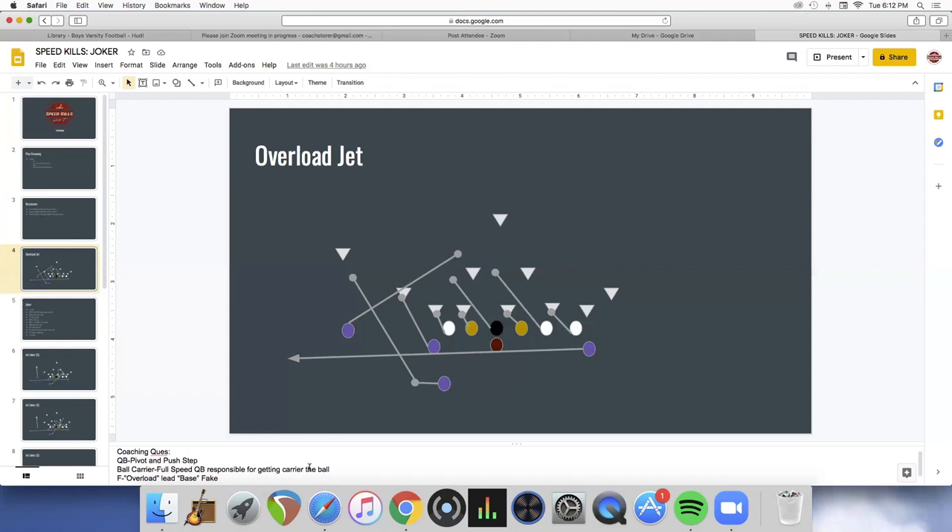Once we kind of did that, the jet started working for us pretty well. The past three years it's kind of become a bread and butter of our offense. We'll run the jet overload a couple of different ways — overload heavy, move the fullback out a little bit, run base with a jet and fake trap inside.